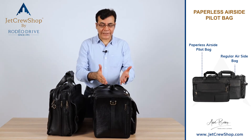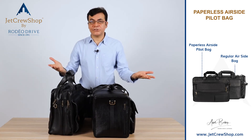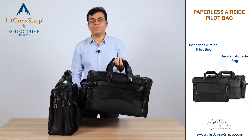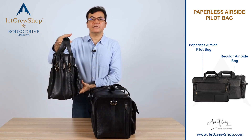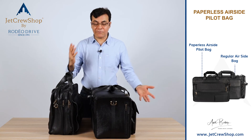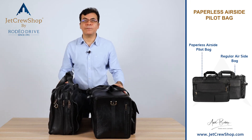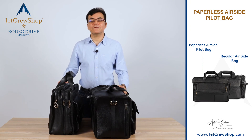Which bag should you go for — the commuter airside bag or the paperless airside bag? My personal suggestion: if you have a medium-height suitcase, go for this bag to make it a two-piece luggage. If you have a tall suitcase, go for the other arrangement. Also, if you're a commuter, definitely go for that version. If you just drive to work, you may go for this version — it's more compact and simple. Or better still, you can have both bags and use them efficiently depending on how you work.